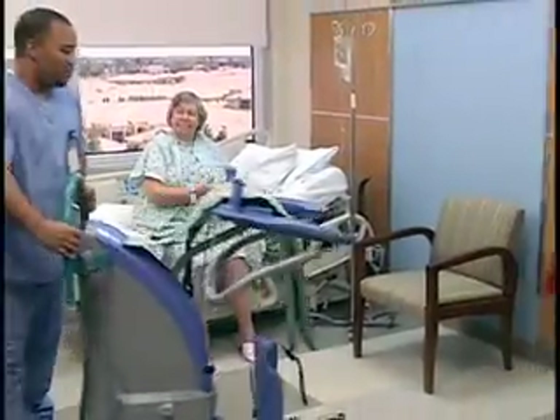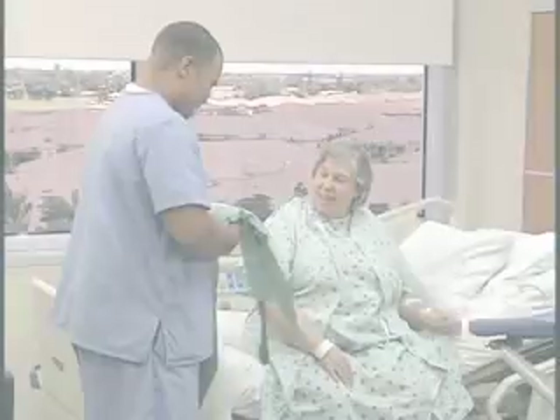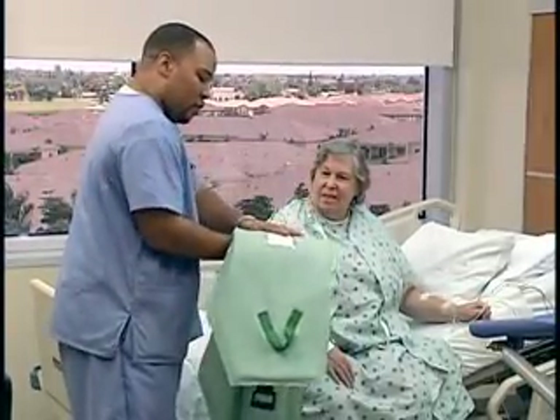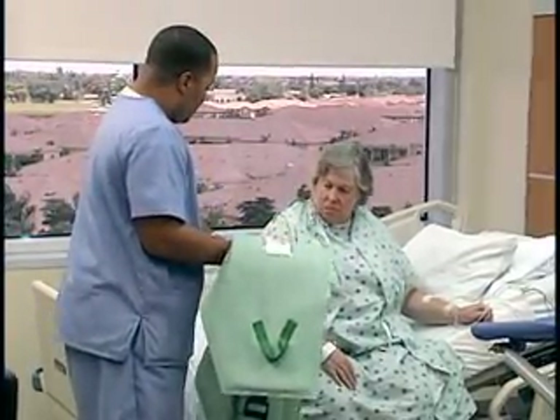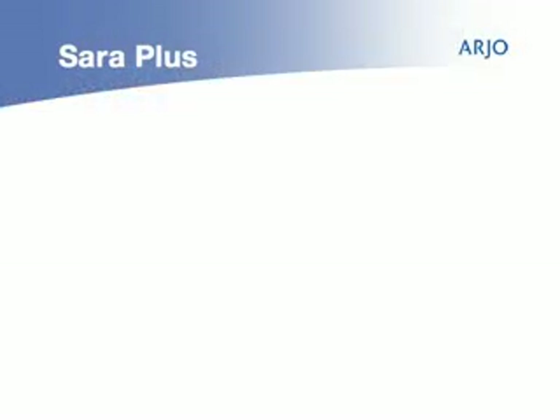The patient should be seated on the side of the bed or lean forward in the chair. Before approaching the patient, the caregiver should always tell the patient what they're going to do and have the correct size sling ready.